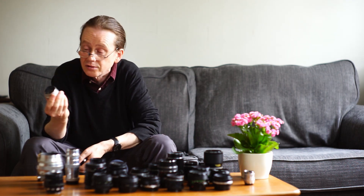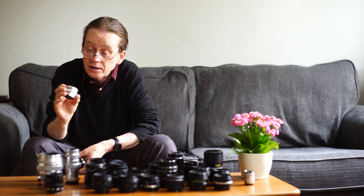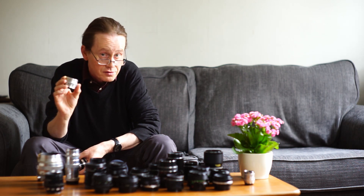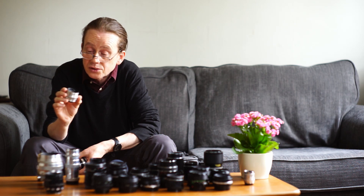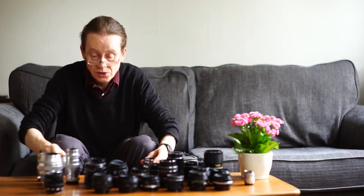We've also got the Jupiter 8, briefly mentioned already — an f2 50 millimeter, a beautiful little lens and one of my favorites. It's one of the faster Russian 50 millimeters and a very very nice little thing.